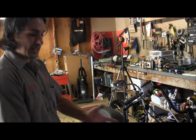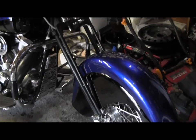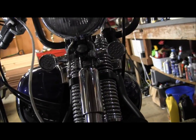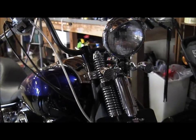Things like Indian fenders have to go on there. Springer front ends make sense too, because the telescopic front ends didn't happen until the late 40s, early 50s — but they were still running springers.